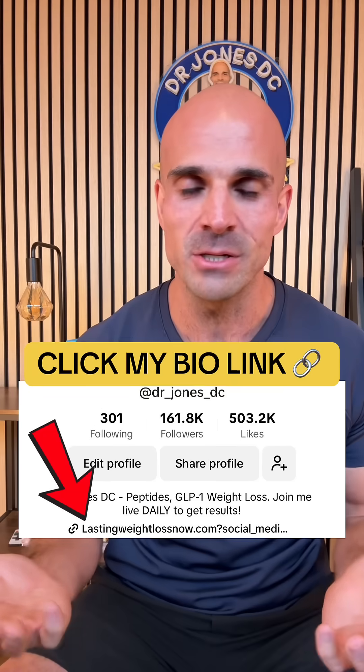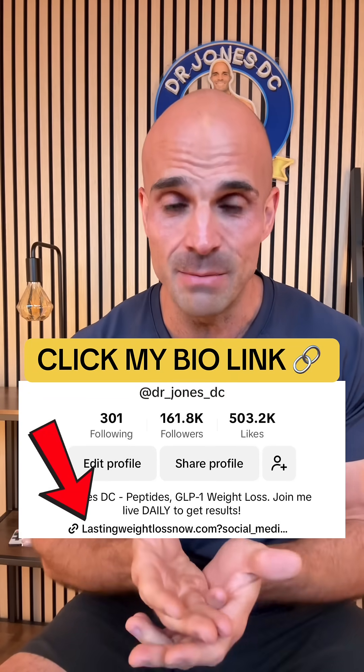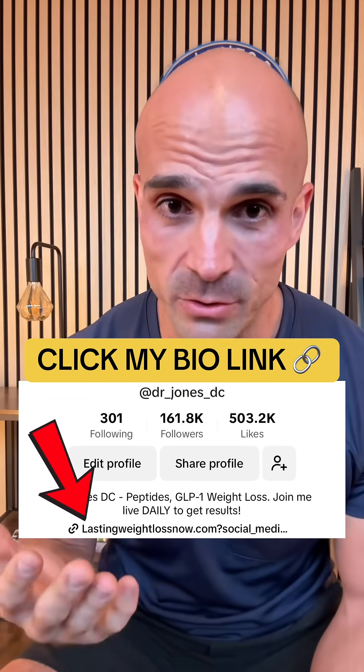If you guys have any peptide questions or need any help, we do serve all 50 states. Click the link in the bio. We'll see you later. And Lord have mercy.